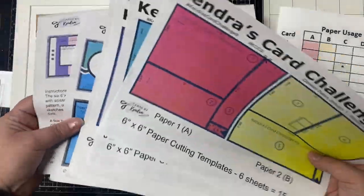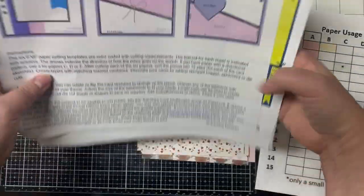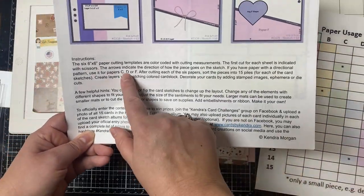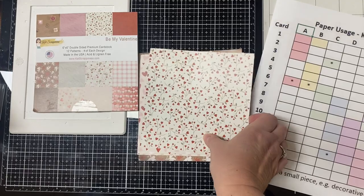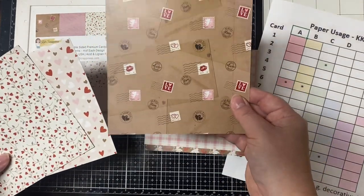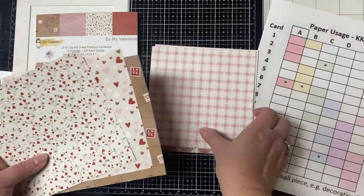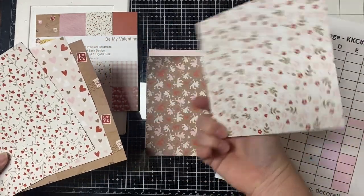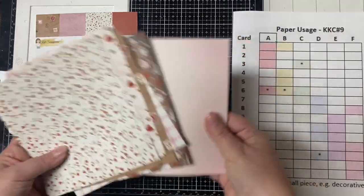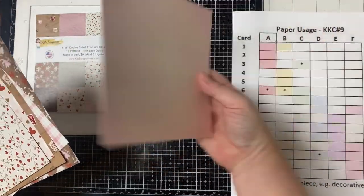Since the heart balloons are a directional pattern and I want the hearts to be facing the right way on the card, that's one of the reasons I assigned it to paper F. The directions say that if you have directional patterns you want to assign them to either paper C, D, or F. The brown postage stamp pattern is also directional and I have that assigned to paper C.